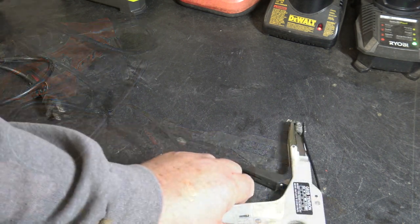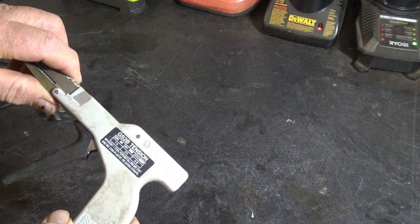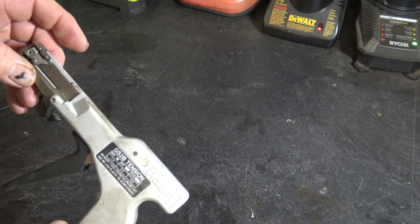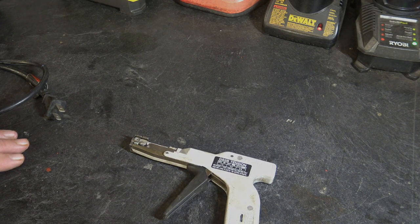I thought there might be a little interest in these tools. This is the Panduit GS2B tensioner, and this is actually an industrial model — it's several hundred dollars. But you can buy them on eBay used for under a hundred, and there are simpler versions you can buy for about 20 bucks. So I just wanted to show you this tool, and we'll see you next time on Rick's Garage, hopefully.